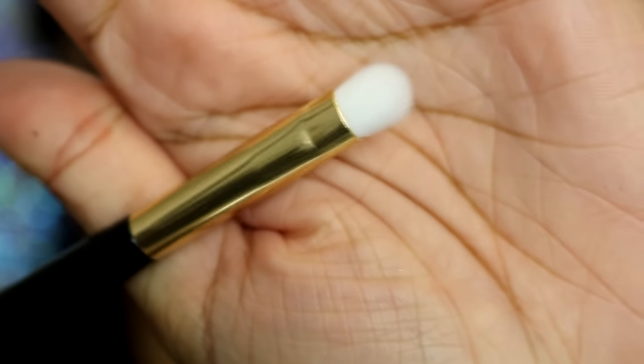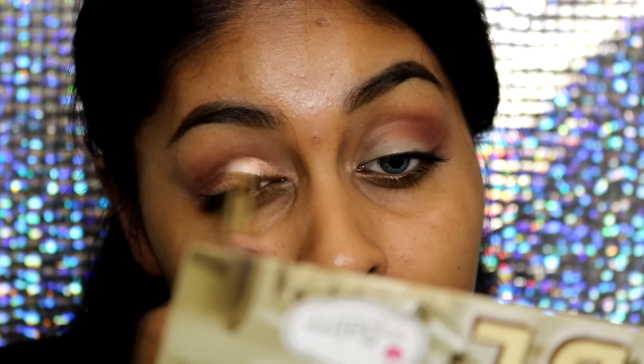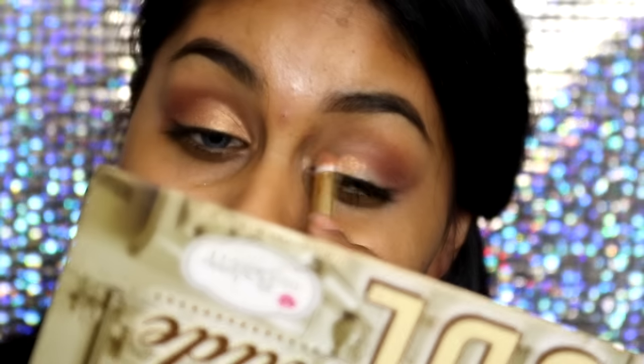The second brush is called an eyeshadow brush, but I would call it a flat shader brush. I used it to pack my shadow color onto my mobile lid and it did a great job — these brushes pick up shadow really, really well. I'm guessing they're synthetic brushes, though it doesn't say anywhere. I really liked this one for packing shadow onto the lid.